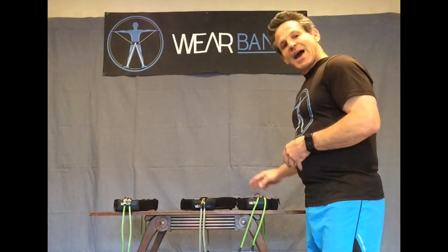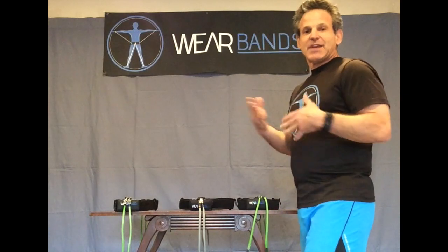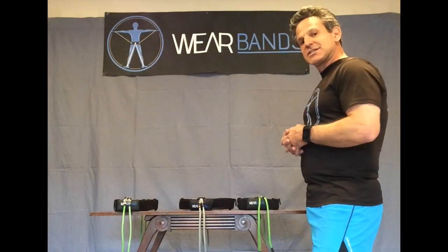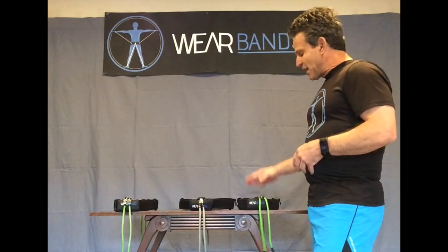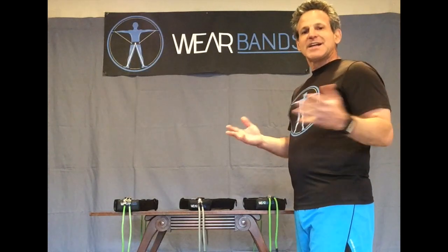Tell folks to go ahead and hook up their Wear Bands. We recommend hanging them out in small, medium, and large sizes. You'll oftentimes find everybody sort of in the same range — you don't really need that many different sizes. But if you do, maybe have a rack with small systems, medium systems, and large systems ready to go for your athletes or class members.